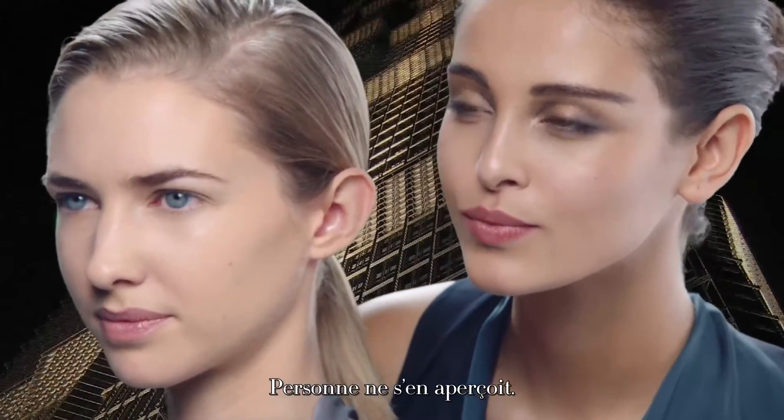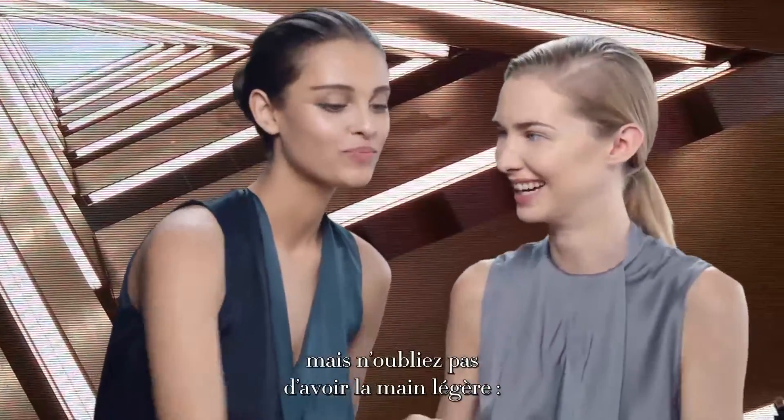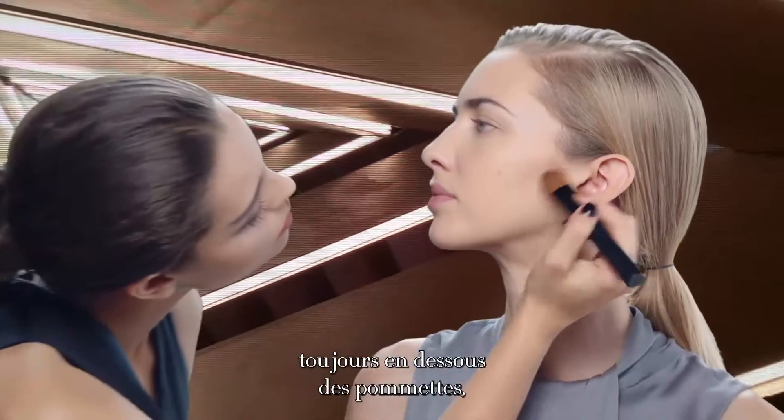Nobody knows that you're wearing it. Contouring can really change the shape of your face, but always remember to use a light hand. Always under the cheekbones.